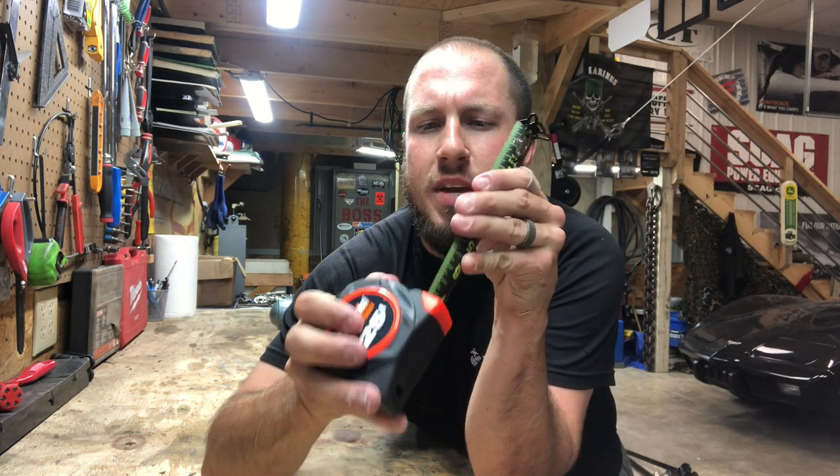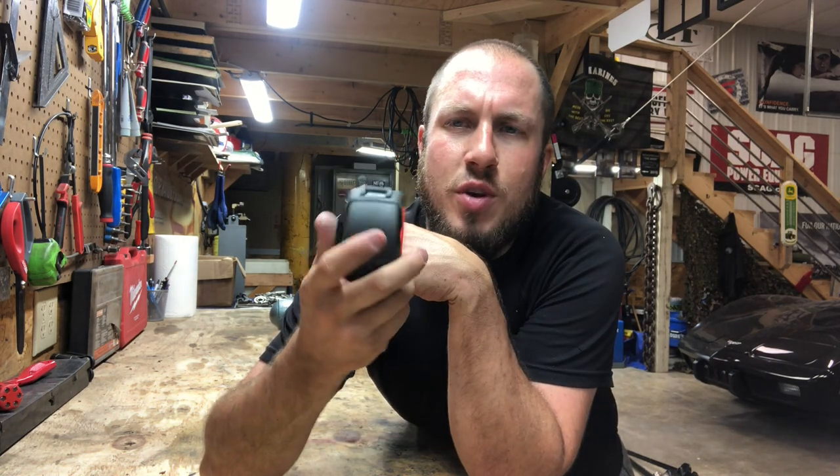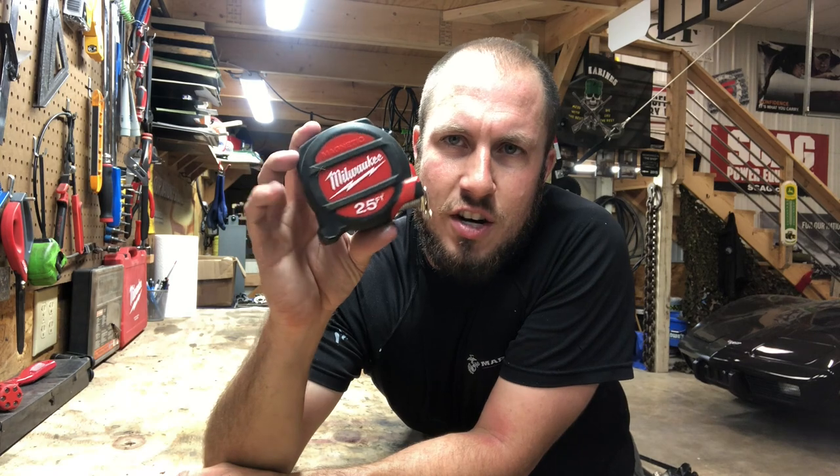I really recommend this tape measure if you're looking for one. You can't go wrong with a lot of these newer brands — Stanley, Fat Max, Lufkin, Black Widow, your standard Milwaukee. That Milwaukee Stud is also a good tape measure.